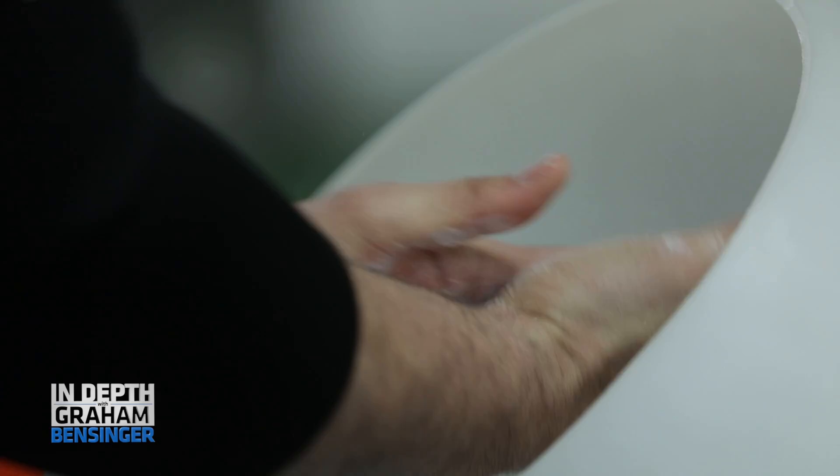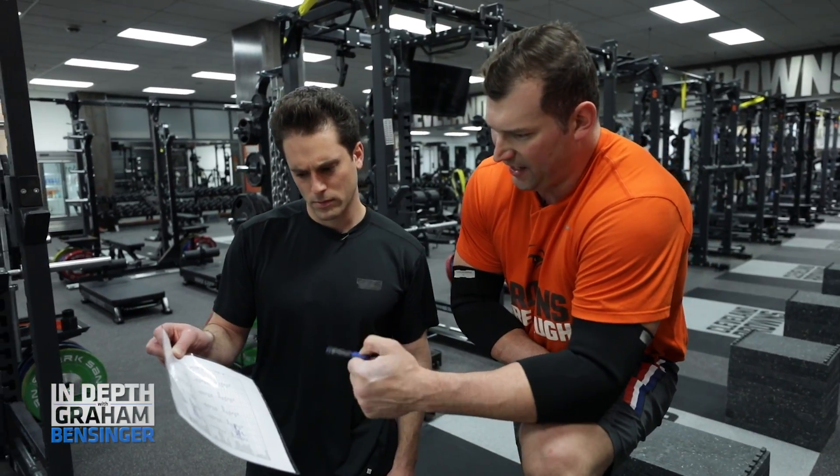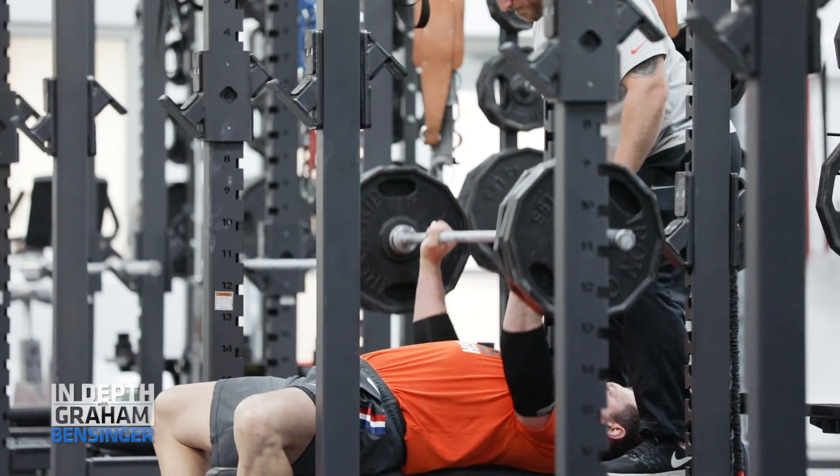He does a lot of research on his own. He's always coming to us with questions about training, about nutrition, about recovery. What's an example of something he's come to you guys about recently? He got some questions about cryotherapy when we first started that.